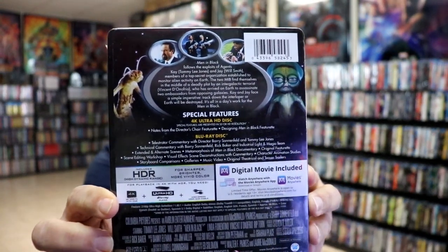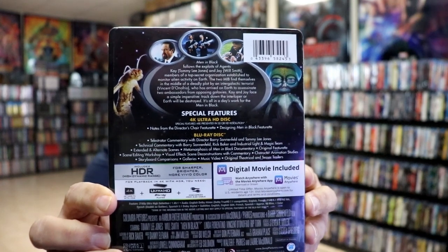If you'd like to check out these special features, you can go ahead and pause and do so. I'm going to go ahead and remove this from the wrapper, and we can take a closer look at this Steelbook.